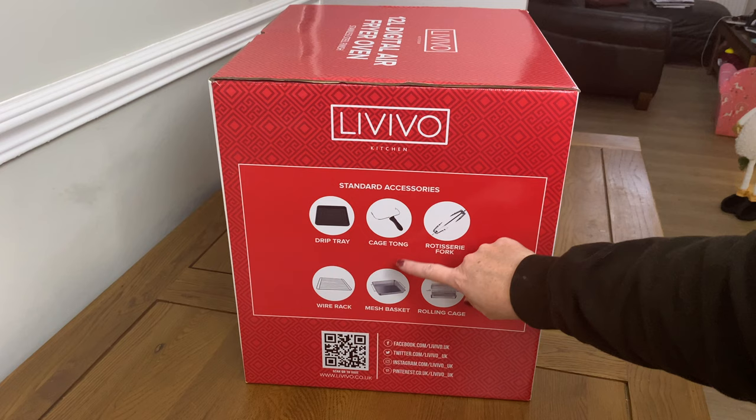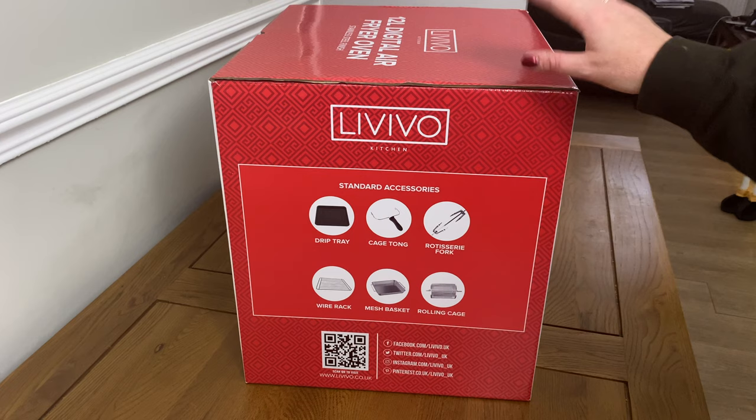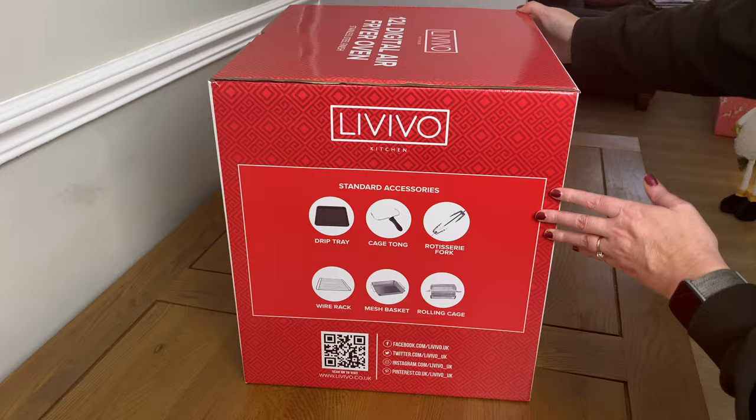This one comes with loads of accessories: you've got your drip tray, a cage tong, rotisserie fork, wire rack, mesh basket, and a rolling cage. One of the reviews I read also said it's really really easy to clean, so that was a good selling point for me.